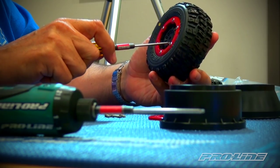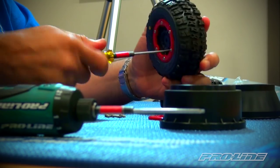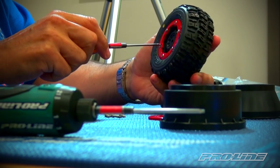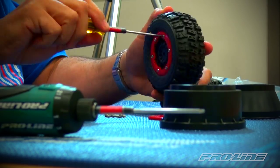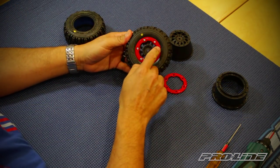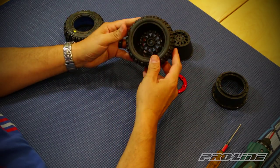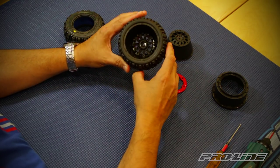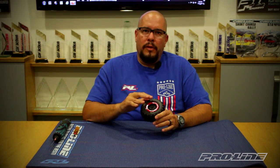Grab your handheld driver and give all the screws a little extra turns to make sure everything is seated all the way down. As you can see, the front face is all even going around, and the back of the tire looks the same — the bead is completely captured by the three-piece wheel. Mounting the tire onto the beadlock wheel is really not that difficult; just take your time, make sure the beads are properly lined up before tightening all the screws. For more how-to's, check out ProLineRacing.com. Thanks!